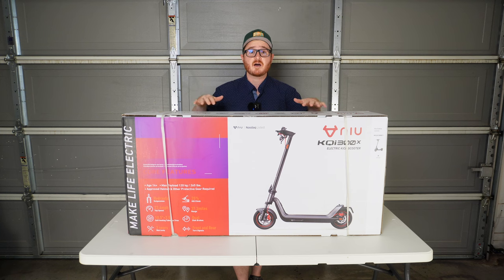So with that being said, let's get into the box, see what's inside, charge this beast up, and take it for a spin.